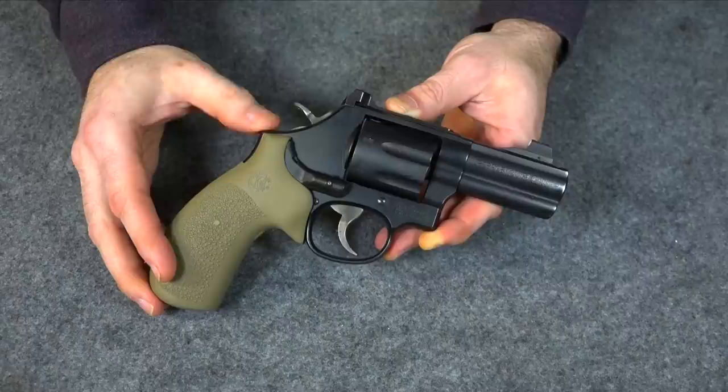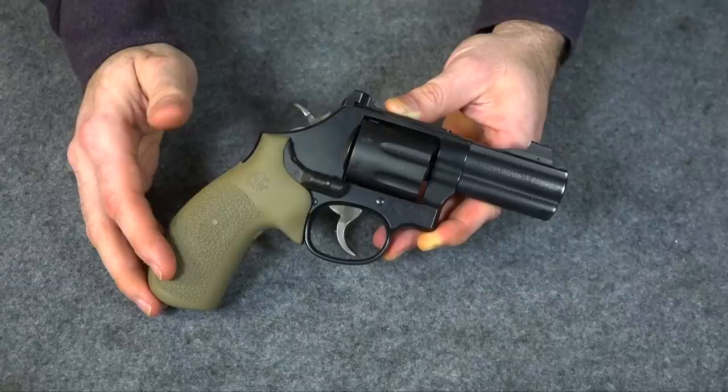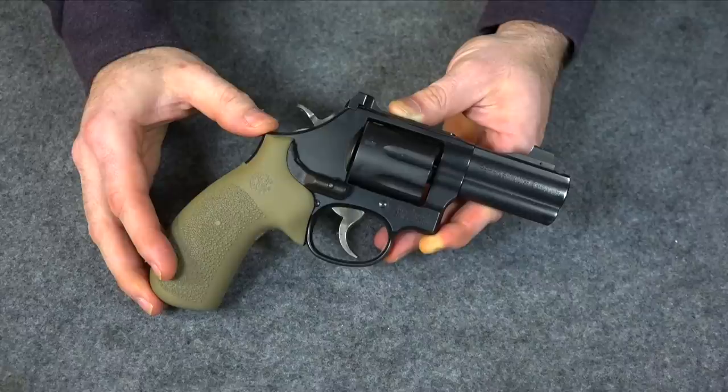Like a lot of other people out there, I don't carry a lightweight polymer wonder gun. I actually carry something that's made of all steel and it's a little bit heavy, and because of that a lot of people are always asking me what kind of holsters I use. You get asked a lot of holster questions no matter what you carry if you're a gun channel, because if you're going to carry a gun, a holster is a big part of that.